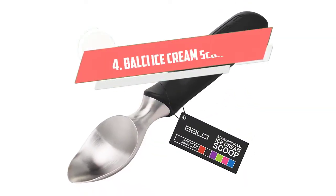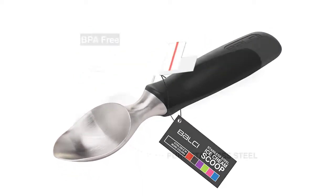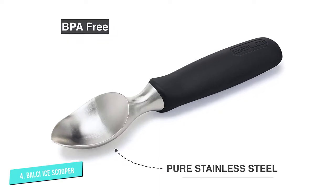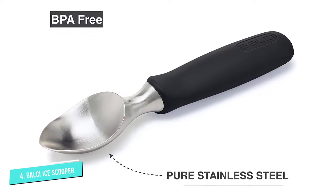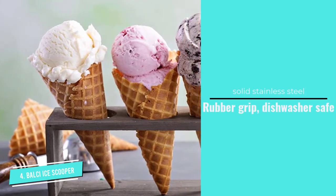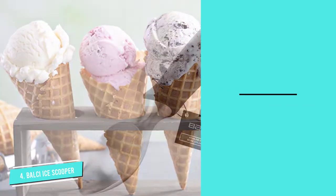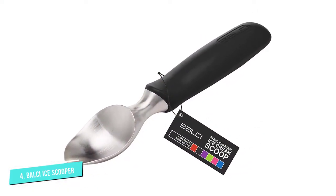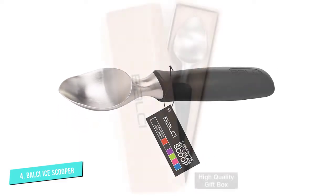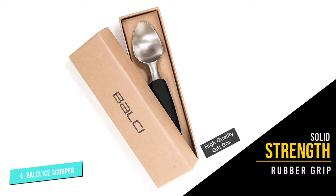Number four: Balsai Heavy Duty Ice Cream Scooper. The most interesting thing about this ice cream scoop is its pointed tip, which is also somewhat spade-shaped rather than rounded. It's made of solid stainless steel, including the handle, and covered with rubber for comfort. The weight is well balanced; the pointed spade powers smoothly into hard ice cream and the solid strength makes scooping easier. The rubber grip is available in six colors and the whole thing is dishwasher safe.